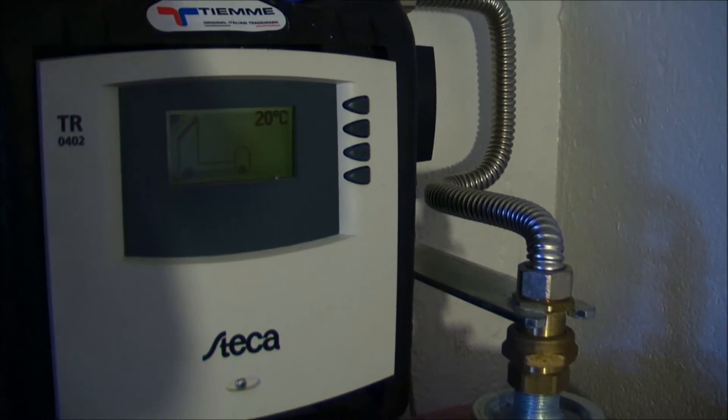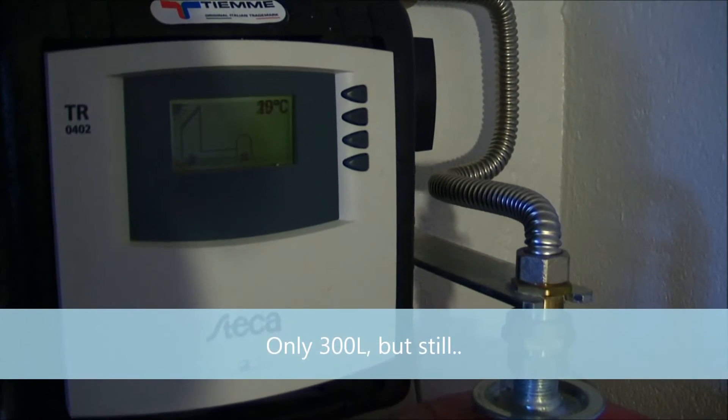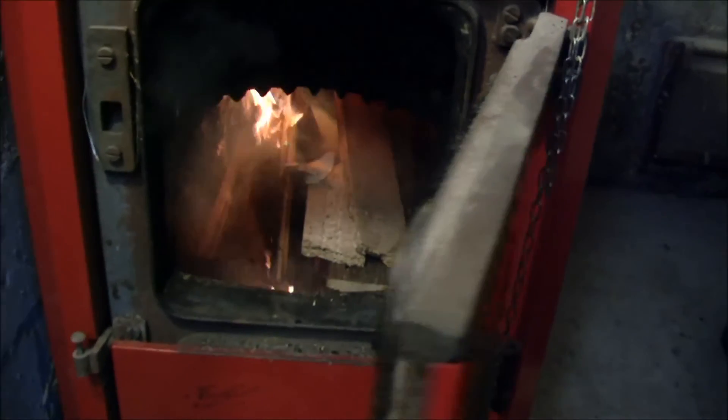The reason my water is this cold is that I don't heat up that 500-liter tank unless I'm actually going to use it. I have another storage tank that is actually connected to the wood stove. Let's go see the wood stove — and we are firing happily, very nice.